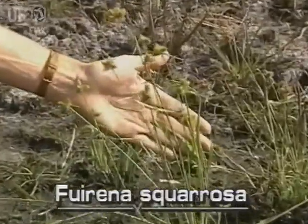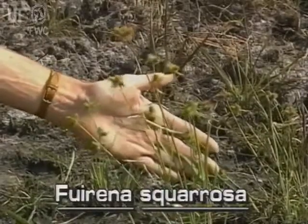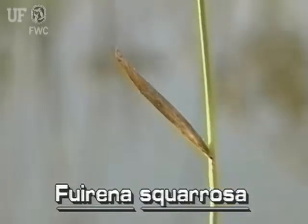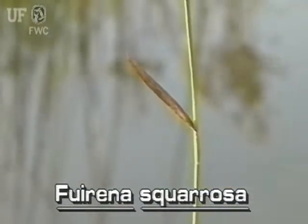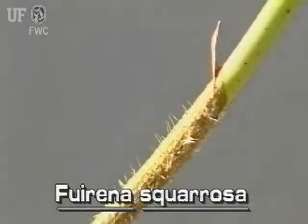Lake Rush stems grow to a foot and a half tall. Its leaf blades are grass-like and spreading. They are narrow, only about a quarter of an inch wide and up to six inches long. The leaf sheaths are hairy.